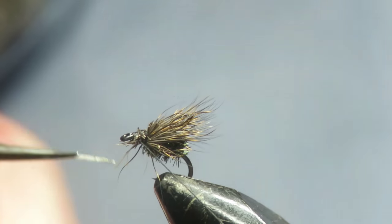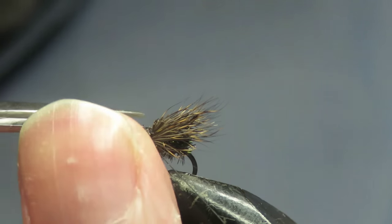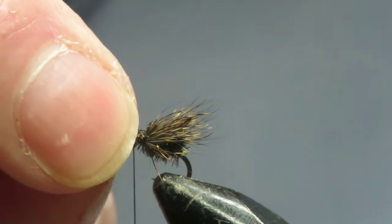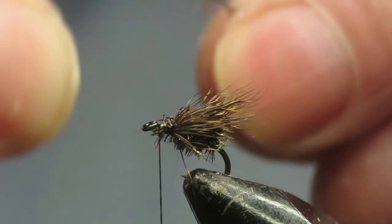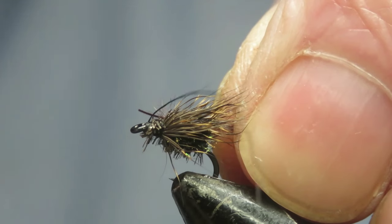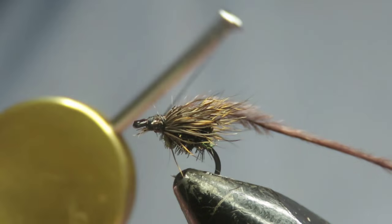Now you can fish this just like that and it'll work, probably just as well. But what I've found is that if you put a little hackle on the front — a little brown or grizzly or something like that — it just gives it a bit of variation. But today I'm going to use a bit of ostrich herl. It's not a product that you see used very often, but I love it. I think it gives a great movement in the water.